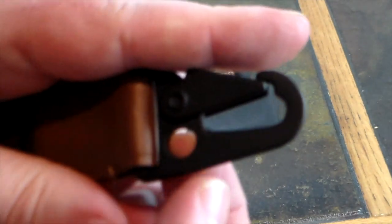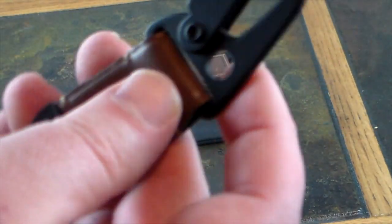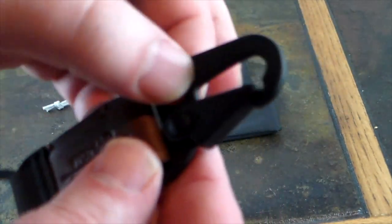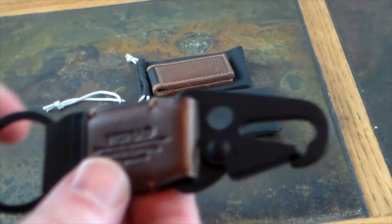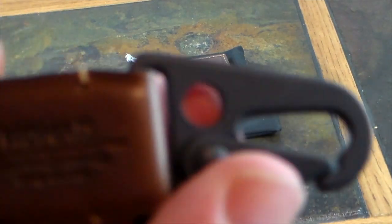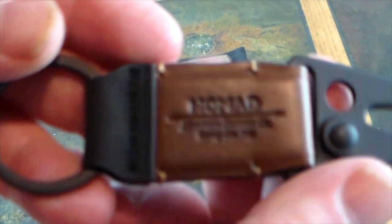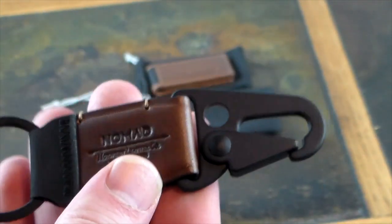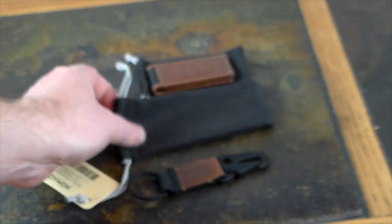You could put something through this little hoop or hole here and add on to it if you wanted to. Sky's the limit. This is Horween leather and you can see it says 'Nomad' right on it — a nice little keychain to organize your keys with.